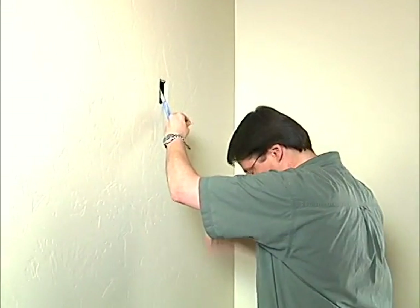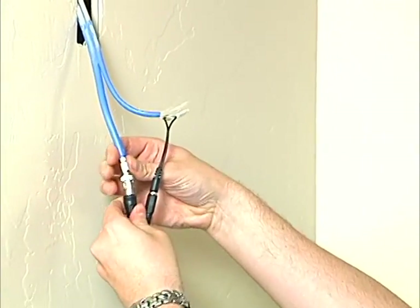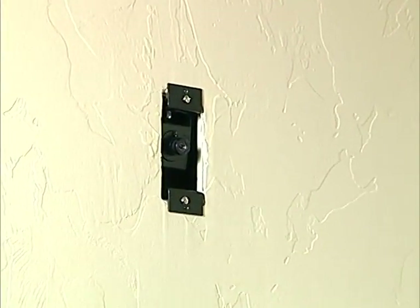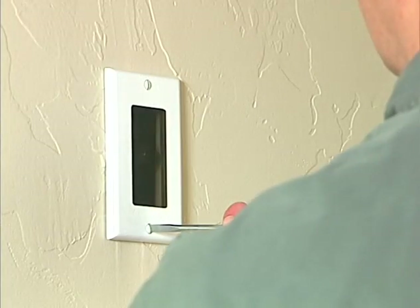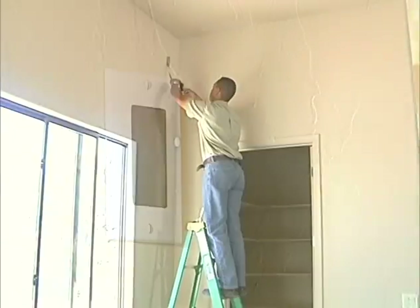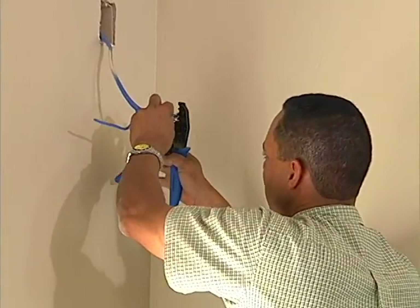Meanwhile, Rich uses the same procedure to install the in-wall camera in Bedroom 1. The lens is recessed in the wall and covered by a plexiglass cover. Steve finishes up the camera in the great room, the same type used outside.